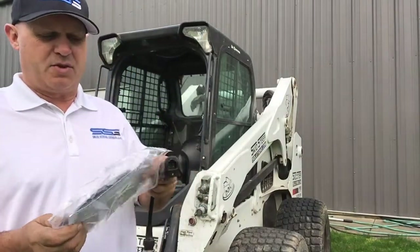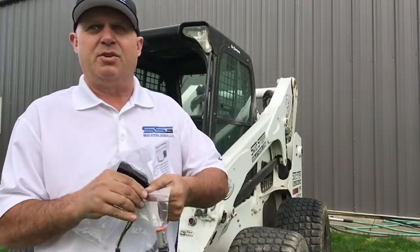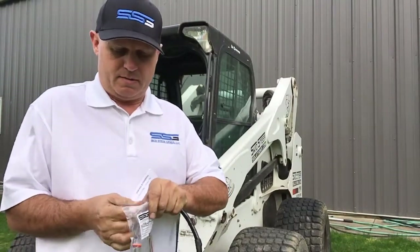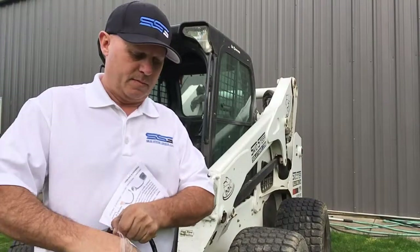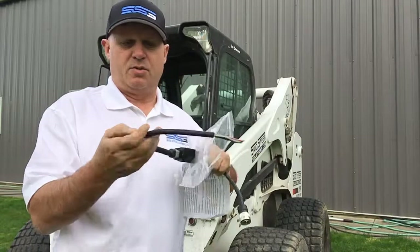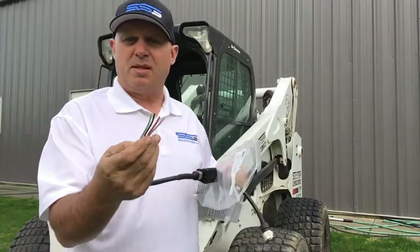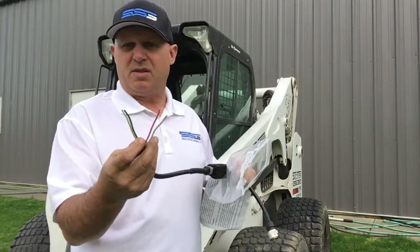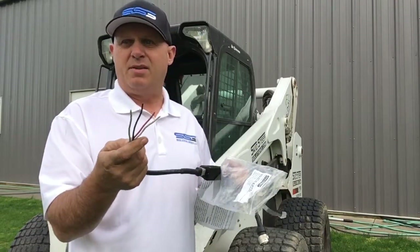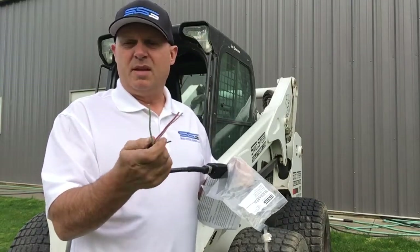Inside our package we have an instruction set and a pigtail that we supply now. It allows you to wire this into your existing harness. This pigtail is designed to plug directly into the end of the controller and then allows you to wire it to your harnesses. We give you two grounds because sometimes there are split wires going in two different directions, so it just makes it a lot easier. You don't have to use it if you've got a single harness with only three wires — one ground and two controls. You can just put the extra ground aside or clip it off and tape it back.